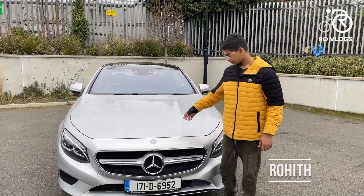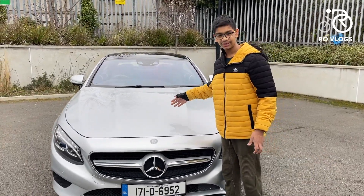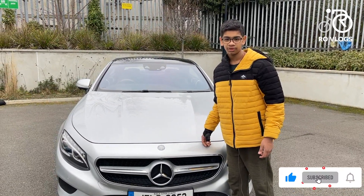Hi friends, welcome back to my channel World Vlogs. Today I've got the Mercedes-Benz S500 and I am going to review it.